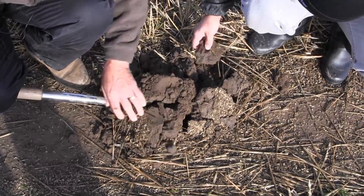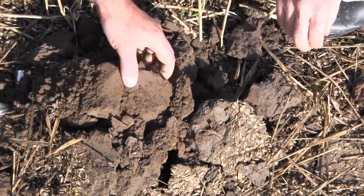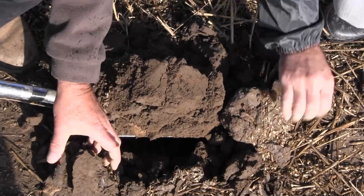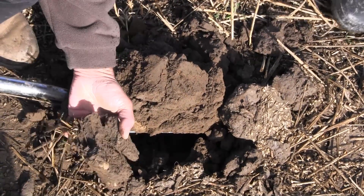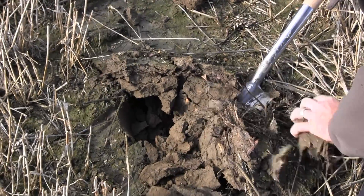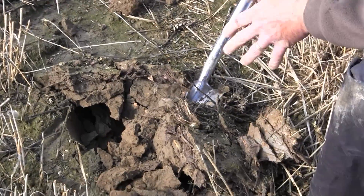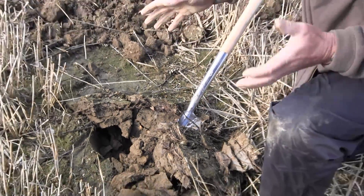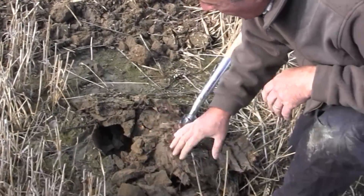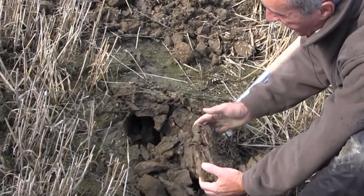Here we're examining a compacted area — a wheeling which is showing signs of platy structure, a lot less porosity, and the soil is breaking away with horizontal fissures. You can see it's indicative of compaction, and generally where roots try and grow through this they'll grow more horizontally. It's a really good indication of less than optimal structure, and if you can use that to identify how deep that effect goes, you can then start to determine where to set the machine to take that out.